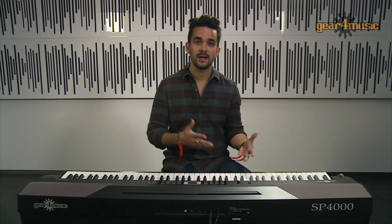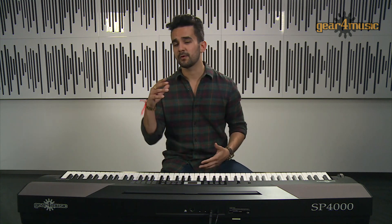The sound engine contains 20 dynamic voices along with 50 backing styles and 60 songs, so you've got a full range of tools here to play anything from classical to jazz, pop and show tunes. Let's have a listen to the grand piano sound.